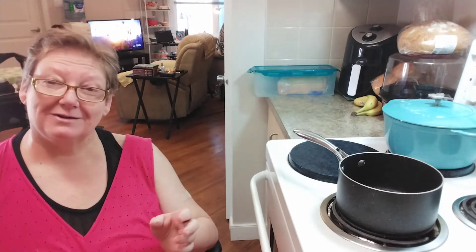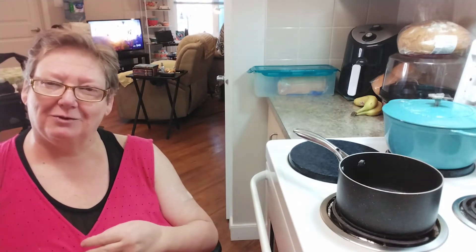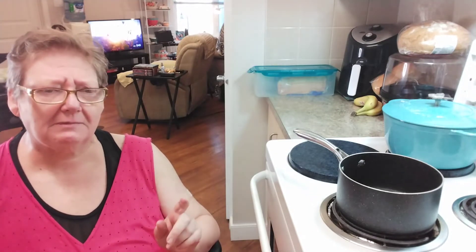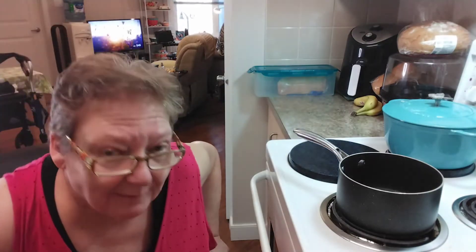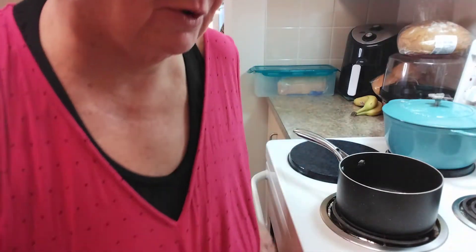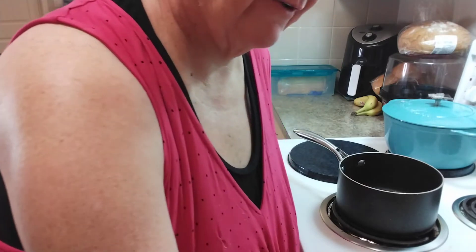Whatever is left from the fondue I'm going to give to my son and his wife. I'm going to get started here. I'm not moving 100% right now because I've just taken medicine, but I'm going to get started because this is my time frame.